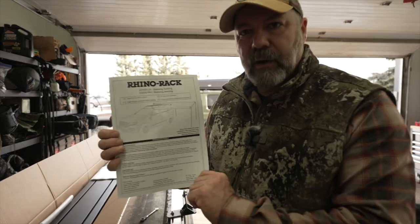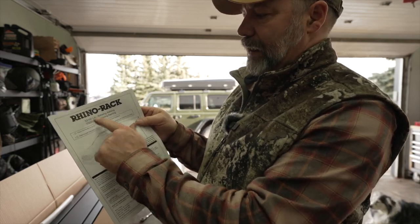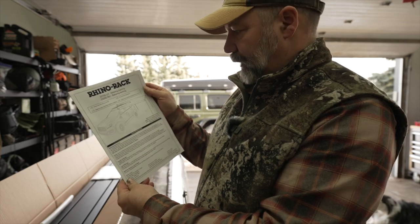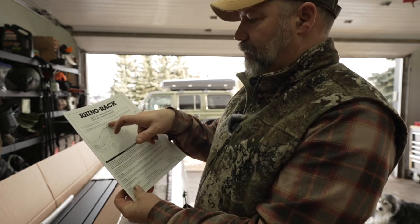So this is the model I went for. This is the 33100 left hand, so this is the full-size awning, and it should fit on the left-hand side of the Jeep and wrap around back.